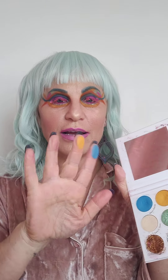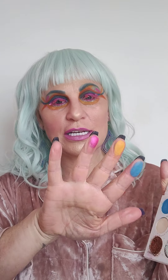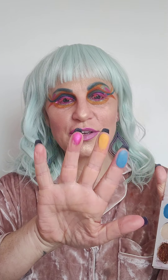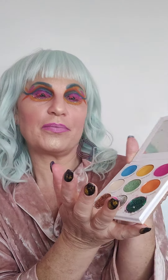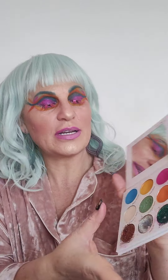I'll just do some swatches so you can see — very gentle swatches — literally, so you can see how pigmented they are. I love orange; orange is my favourite colour. But I just wanted to really show you how great they are. And you've got, obviously, just a neutral tone one. So if you want to use that — it's very pigmented.